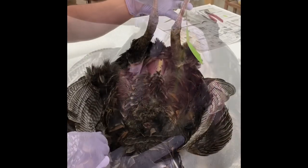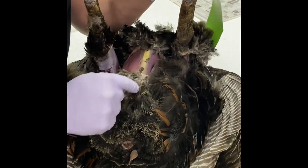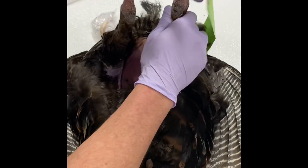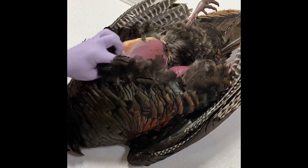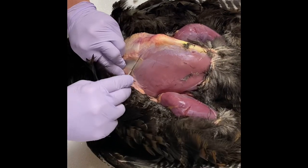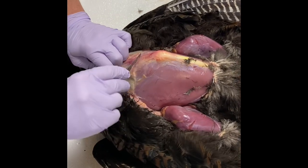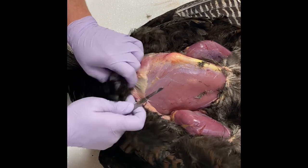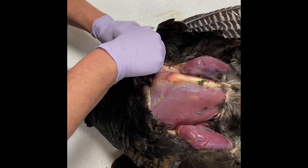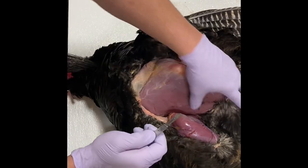I want to stress right here that that cut that we made is from here over to here, not from here down to here. You can see the exposure here — circled around the leg drum and then right across the keel. We'll start peeling this back toward the chest with your scalpel or Haviland knife, and cut the connective tissue. Putting tension on the skin helps you cut — if you just leave it and try to cut, you're going to cut holes in the skin. So you want to pull this skin with tension on it.